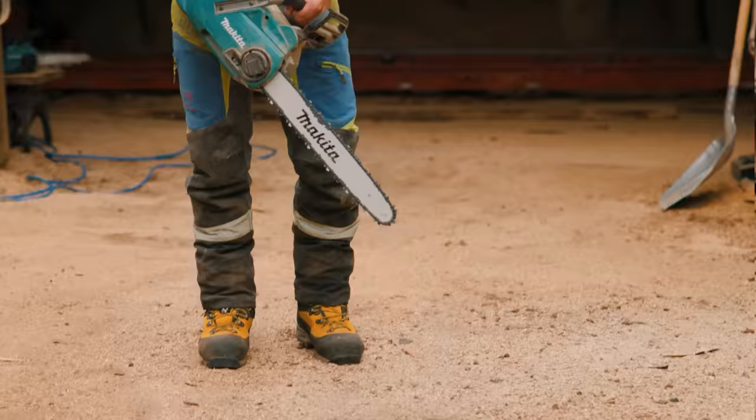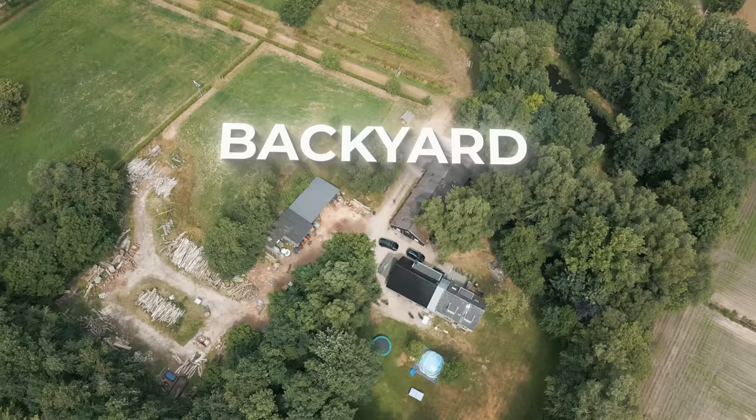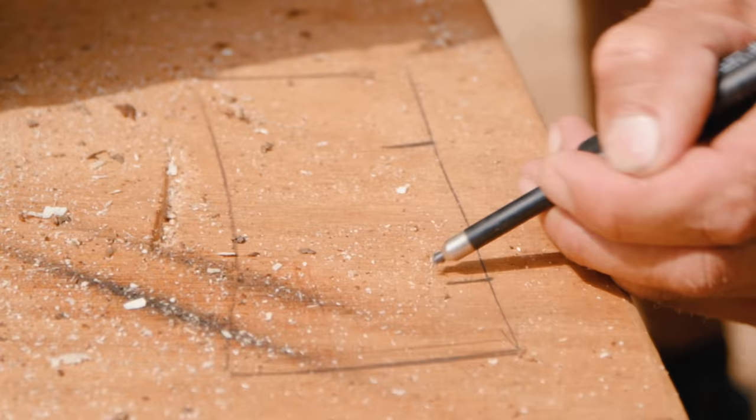I think we need some help. This is one of the world's best wood carvers, Sander Bohm. His last name literally means tree. He has his own wood carving team, won the biggest competitions, and today we will build a gym in his backyard.